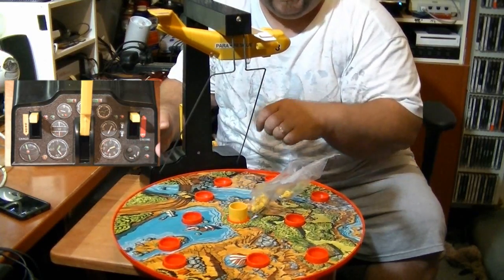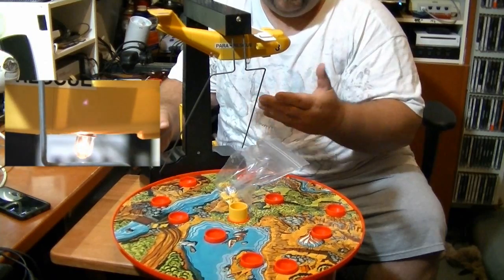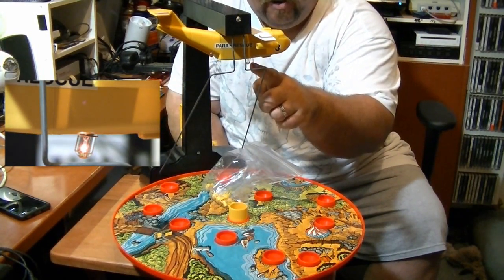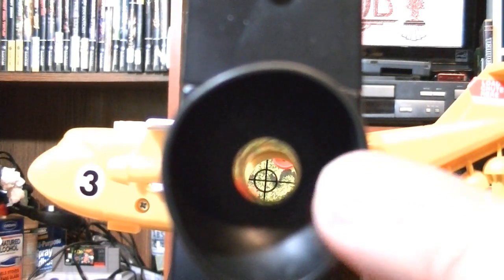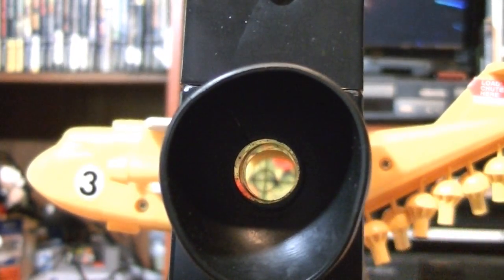It's a clockwork mechanism — you just wind it up and it will slowly wind down. So really the only batteries you need are to power this little light right here. And when we play the game we look through this little eyepiece right here that goes to a mirror in the plane that shows the play field down below.